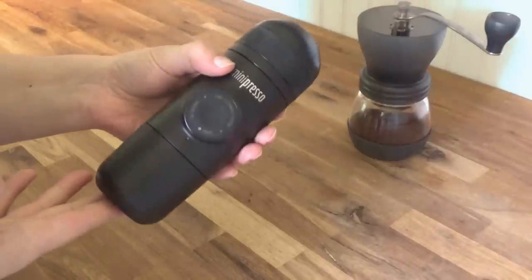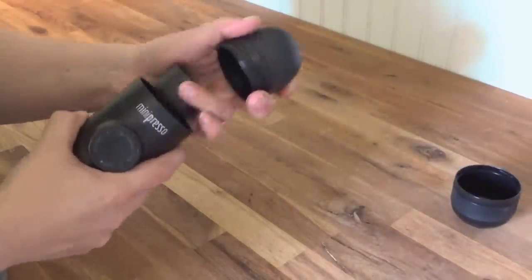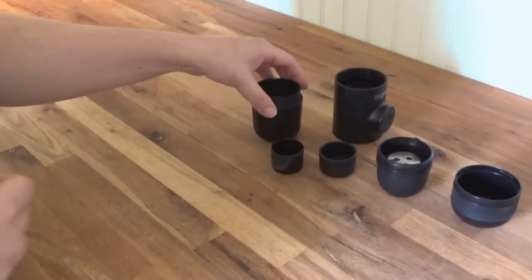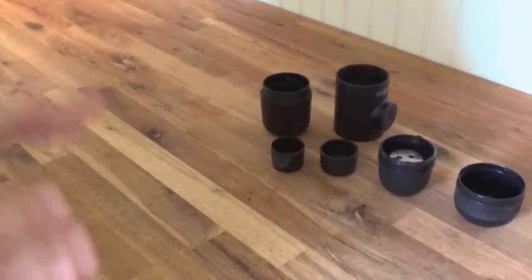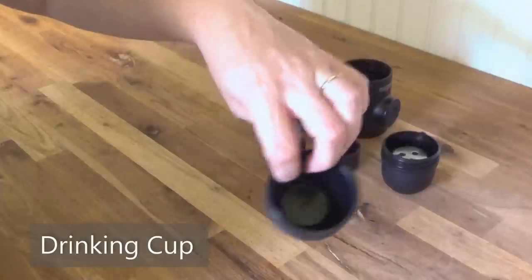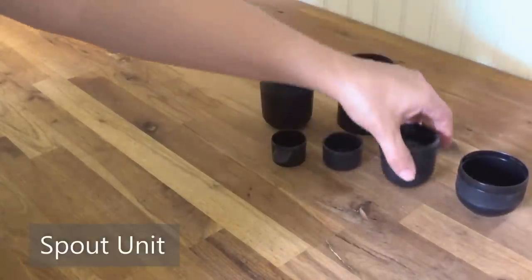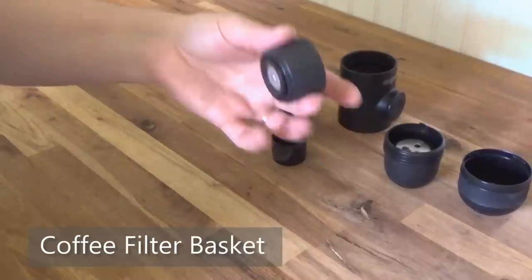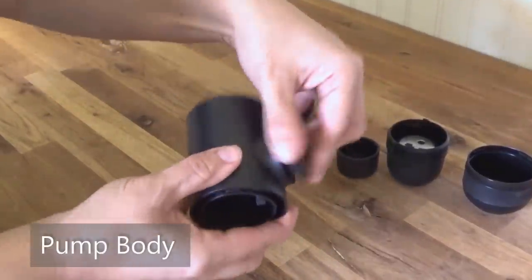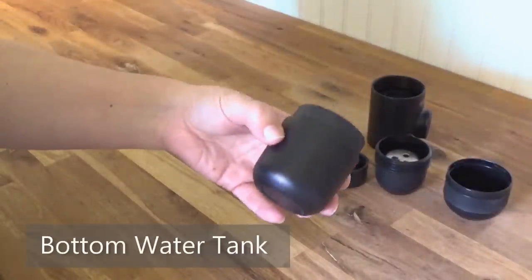So let's take this apart and see how it works. Having this many parts to start with can be a little intimidating, but let's go over them quickly. It comes with an espresso cup just for drinking, the spout unit where the espresso comes out, the filter basket where you place your grounds, the main body of the unit where your pump is, and the bottom unit where you put the water.